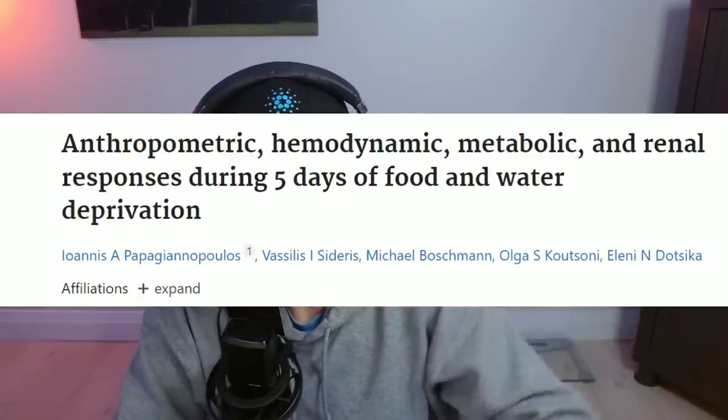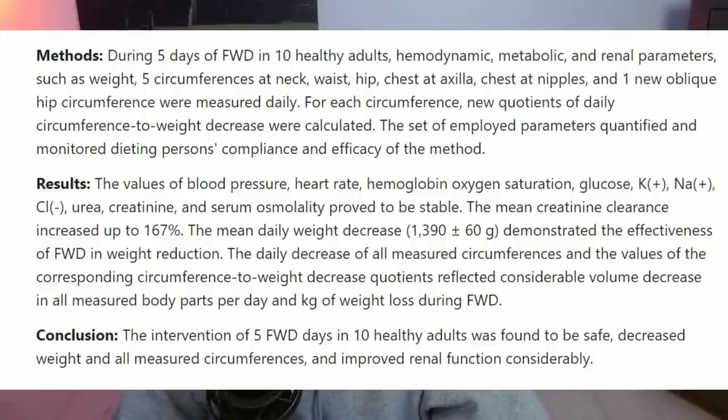However, refeeding syndrome usually occurs with extremely long fasts. A lot of new fasters think that if they fast for two or three days and eat incorrectly they might land in the hospital — that's usually not the case. The younger and healthier you are, the easier it is to jump back into eating. Refeeding syndrome is basically a shift in fluids and electrolytes, often occurring in malnourished patients. In a dry fast, the body does create a good balance for electrolytes, so some dry fasting experts actually recommend avoiding salts when you first break your fast.